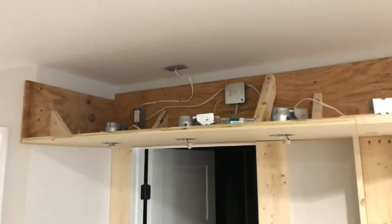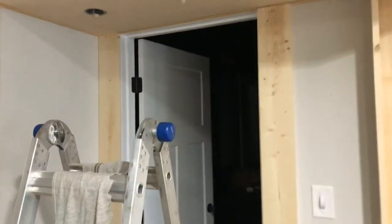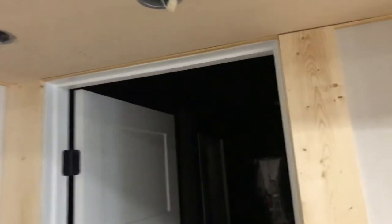First time doing some more extensive wiring, which was fun. Ripped off the just normal trim door casings and opted for some nice wood aesthetics there.